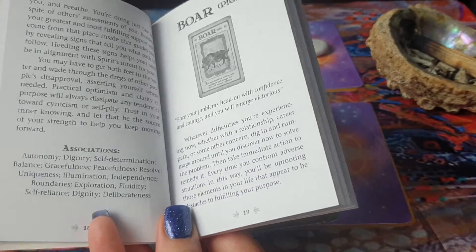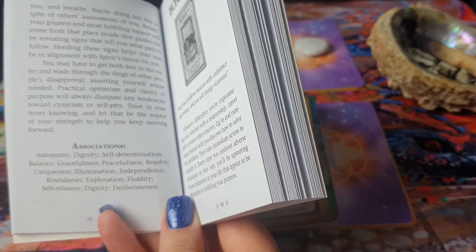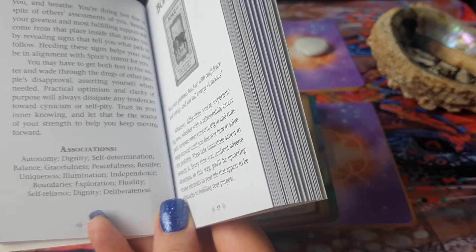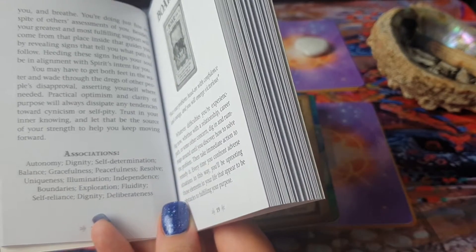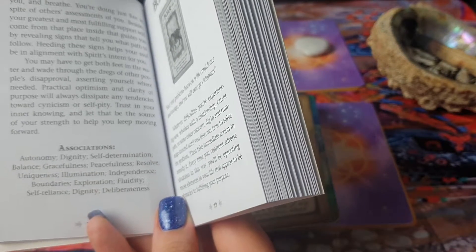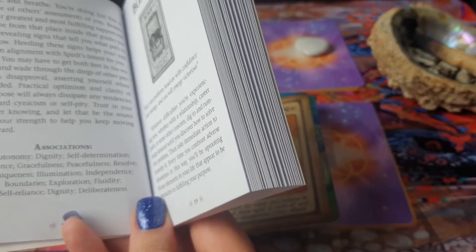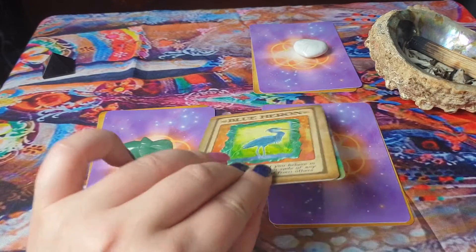The associations of the Blue Heron are: autonomy, dignity, self-determination, balance, gracefulness, peacefulness, resolve, uniqueness, illumination, independence, boundaries, exploration, fluidity, self-reliance, and deliberateness.